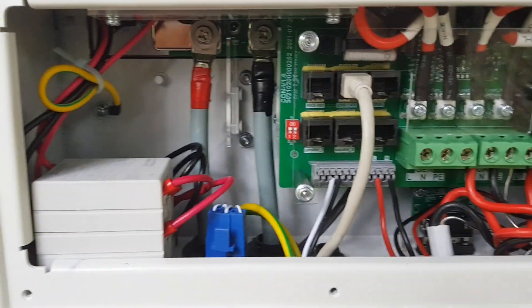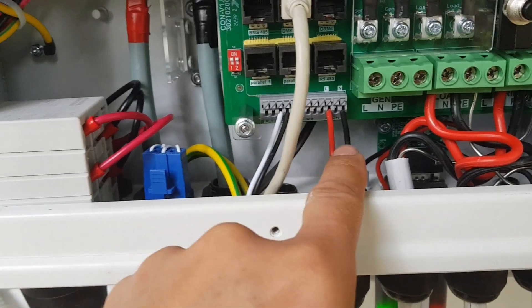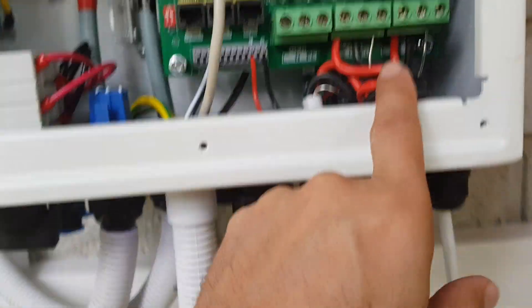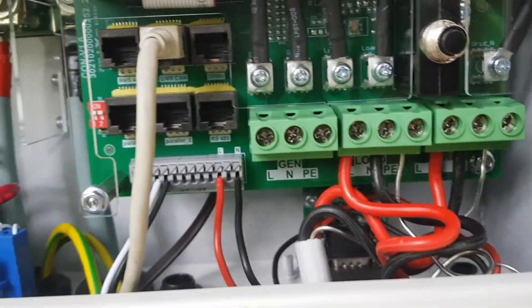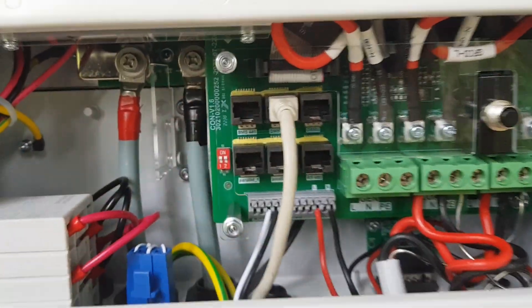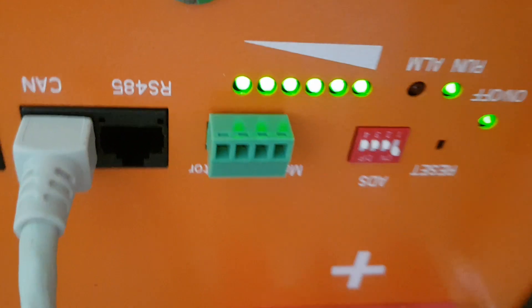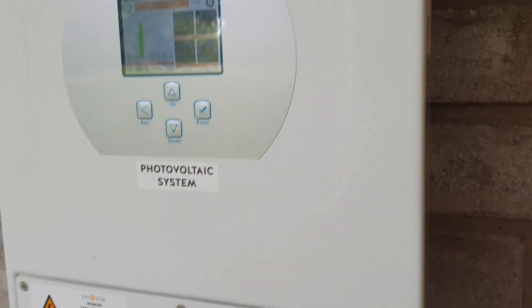With the front cover removed, you can see we've connected the CT coil and also the relay for the earth-neutral bond. We have a load connected and the grid connected to the inverter. This is where the CAN cable from the battery goes. On the battery, we had to set jumper number one to ON for the inverter to be able to communicate with the battery.